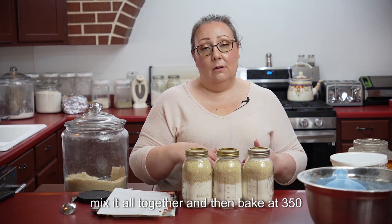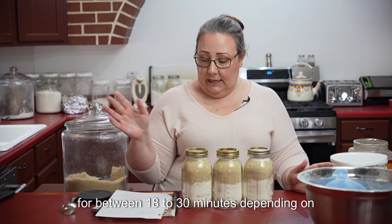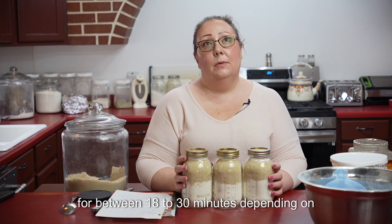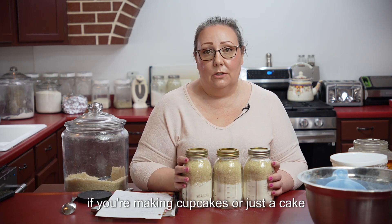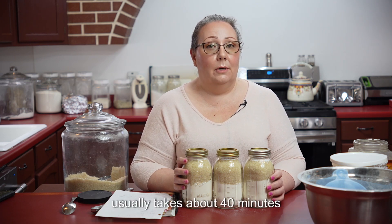You're going to mix it all together and then bake at 350 for between 18 to 30 minutes, depending on if you're making cupcakes or just a cake. When I do a pineapple upside down cake, it usually takes about 40 minutes.